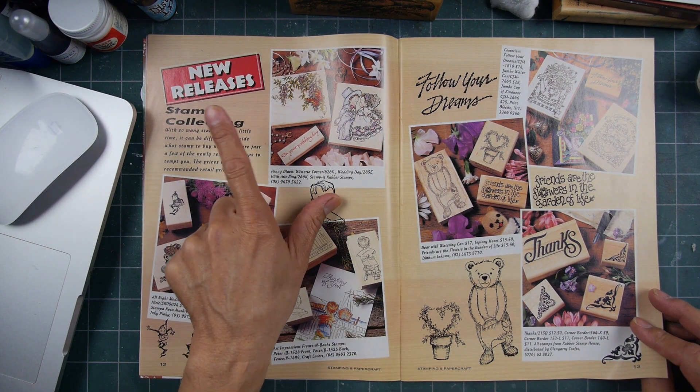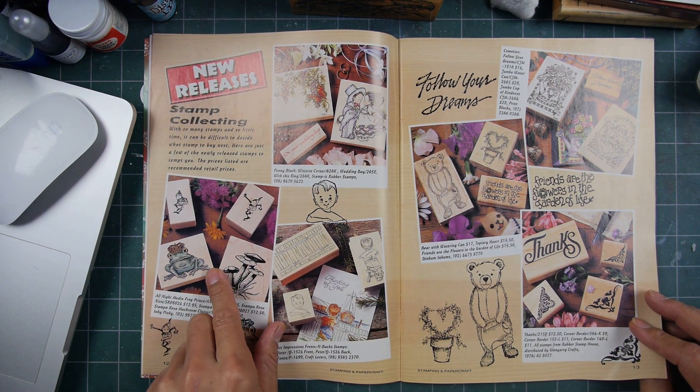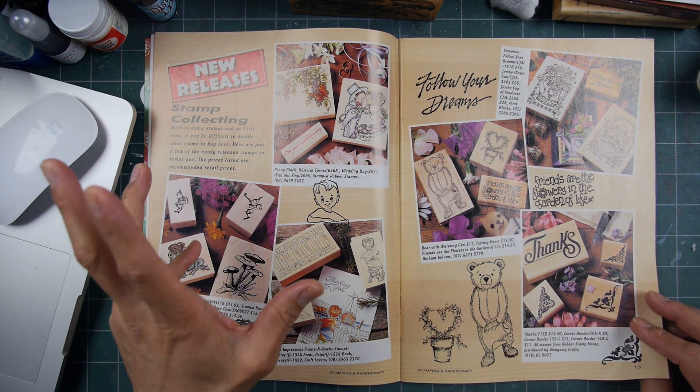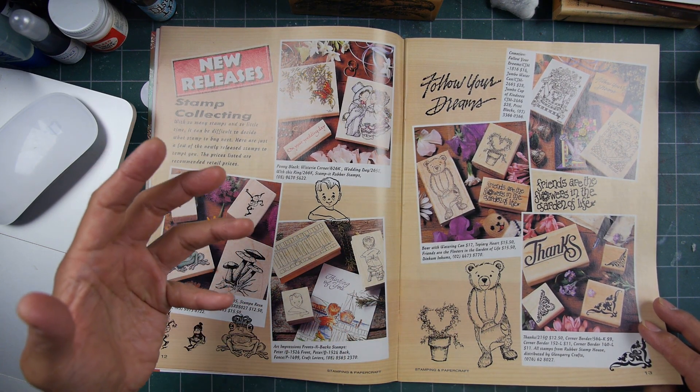New releases right here from Penny Black, Still Art Impressions, All Night Media. You started selling to kind of big box stores.